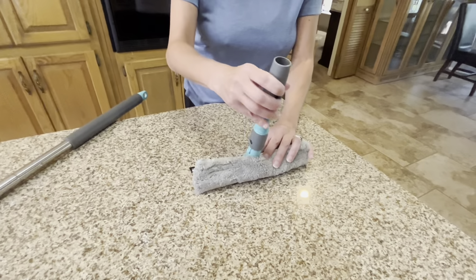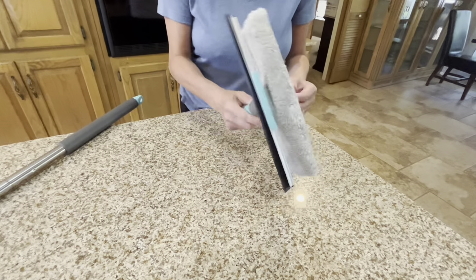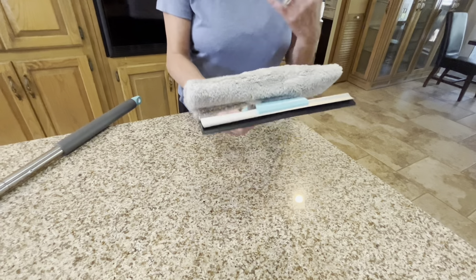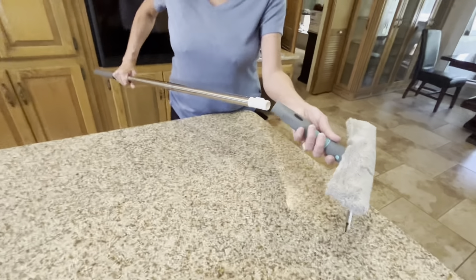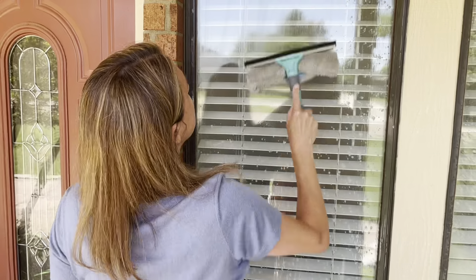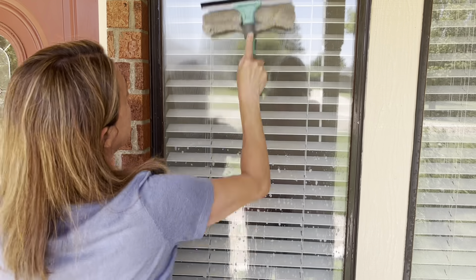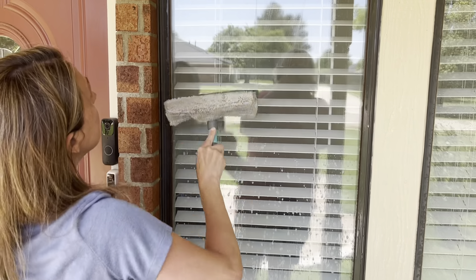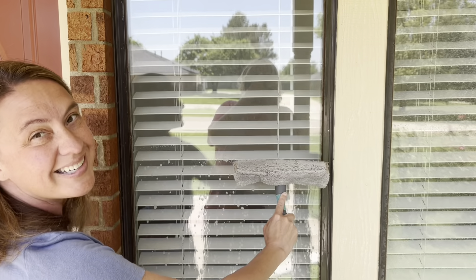Here's the handle that goes with the window washer. It has a good grip, so if the windows aren't very tall I can clean them this way, but if I need extra reach I can always attach it to the telescopic rod. Here I've got my window and I'm washing it, and then just like that it's done.